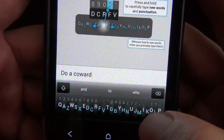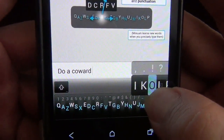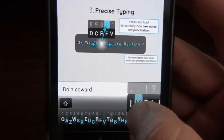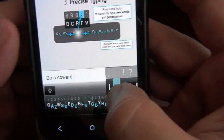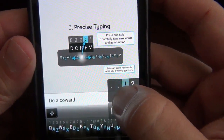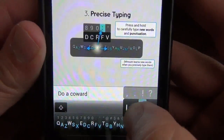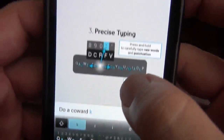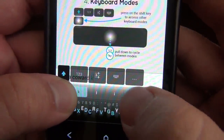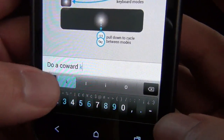Then we've got precise typing. If you swipe up into a section of the letters you can really hit the specific word. I'm not really seeing a word-learning function — maybe I just haven't investigated far enough. You can either put in symbols or use precise lettering. And if you hold the shift button you can go right to numbers mode, which is kind of cool.